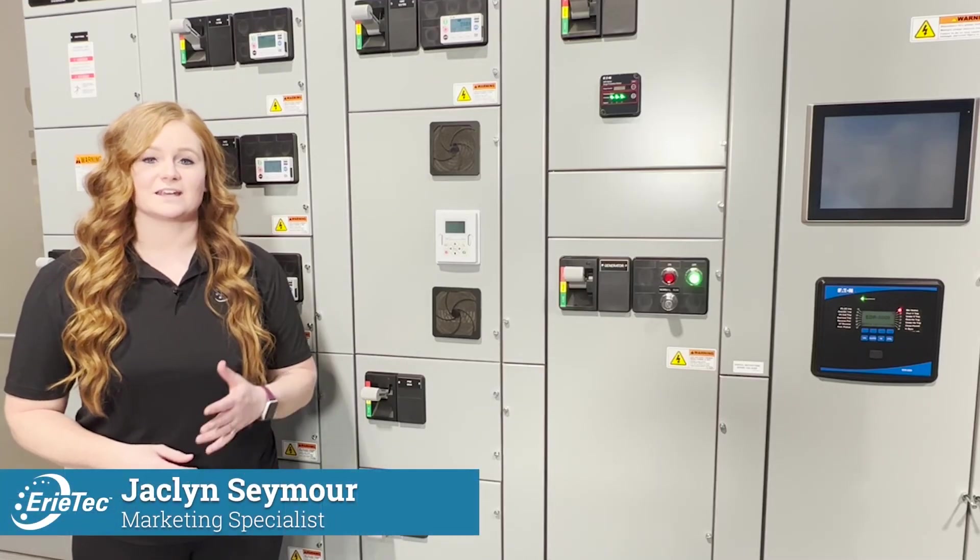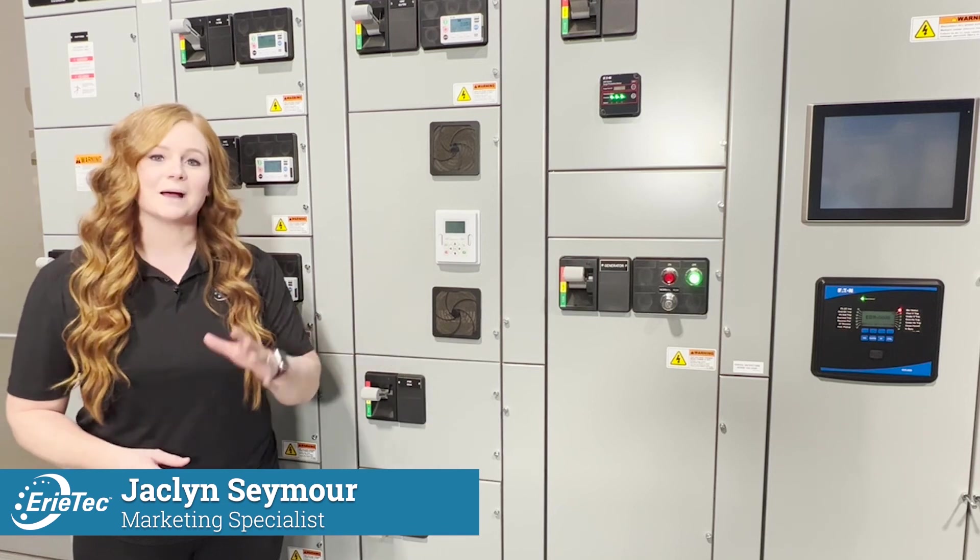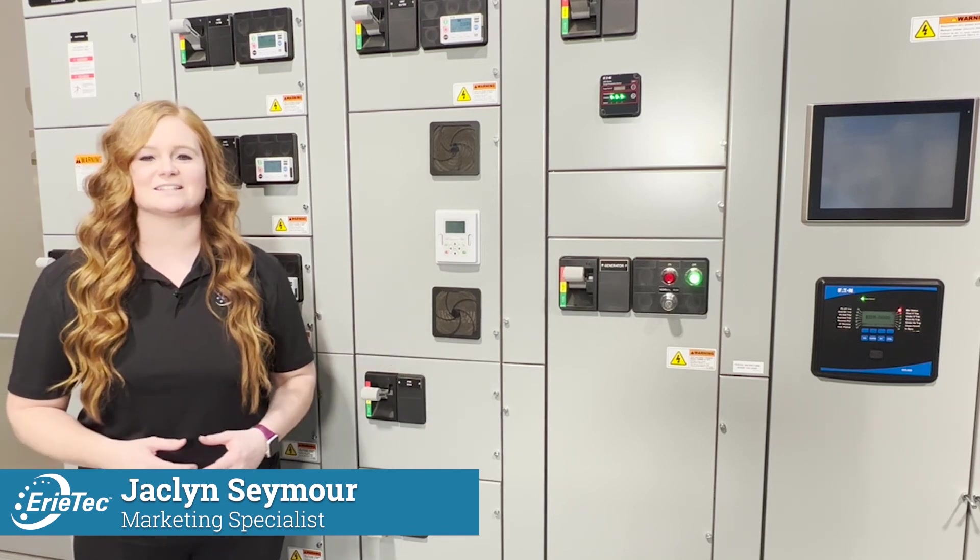From flexibility, safety, to connectivity, motor control centers might be the solution for you. Contact us here at Erie Tech.